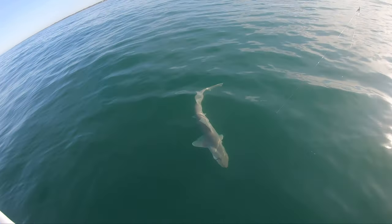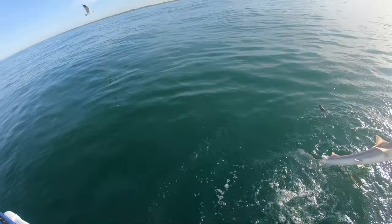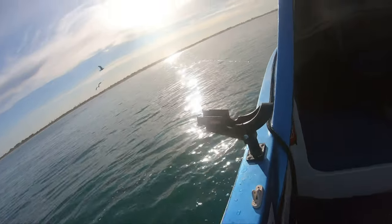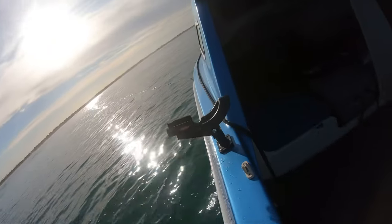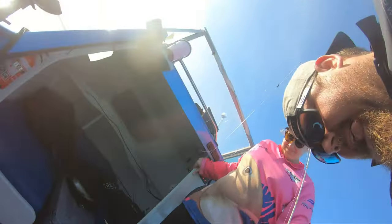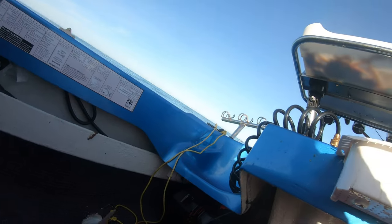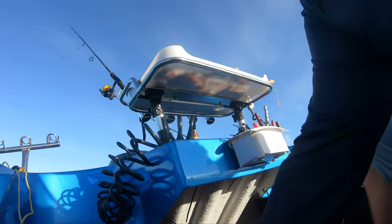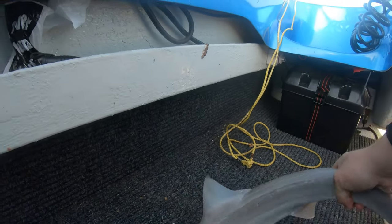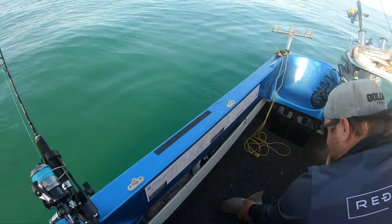Alright, step back a bit. I'll go to the edge of the boat, grab the trace line. This is when they go nuts — watch your feet, watch those hooks. He's going to whip around out here, I'm worried about those hooks. As long as those hooks are in the carpet I'm happy.